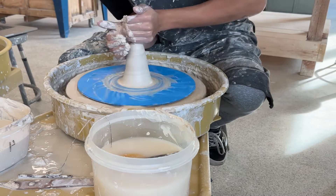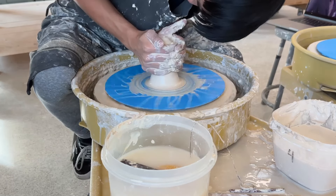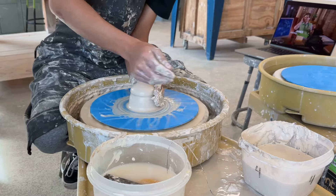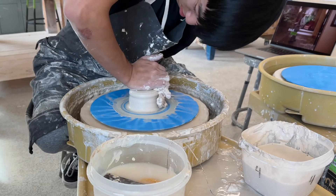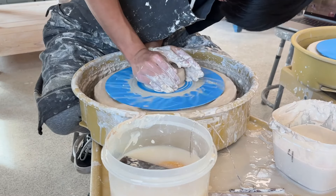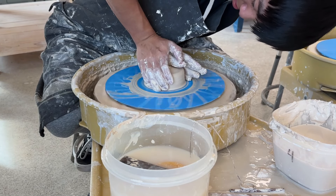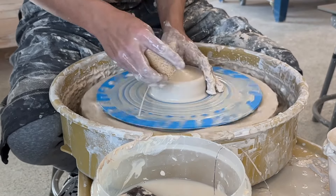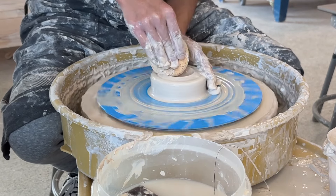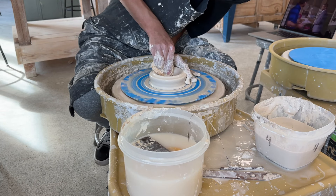I'm going to do this a couple times, and then I'm going to do what's called opening. In the opening stage, you want to make sure you have a nice centered puck. If it's not centered, then you're just setting yourself up for failure when you throw. Now that I'm opening it, I'm going to take the sponge and push it against the center. This slowly starts to push the clay outwards and create a really small hole, like a donut. Once you have the donut made, you can start pulling out the walls, which you'll see here pretty soon.